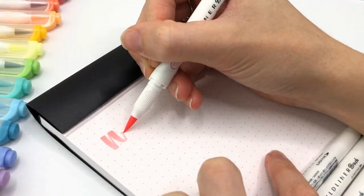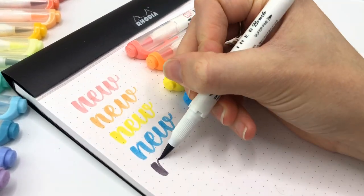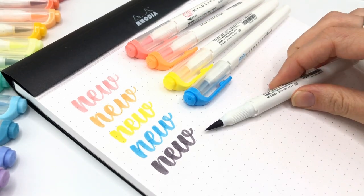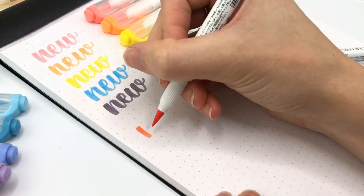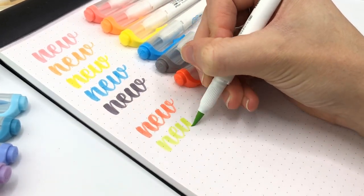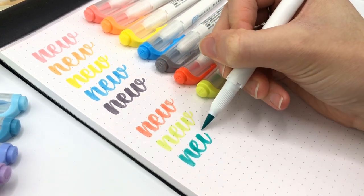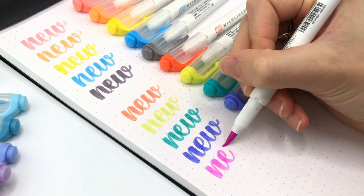These are amazing brush pens. I love them so much. I love this gray — it's not a black, but it's a really nice dark gray. So totally worth it just for this one. I'm really excited about these colors. I think they're going to make a great addition to what I already have.